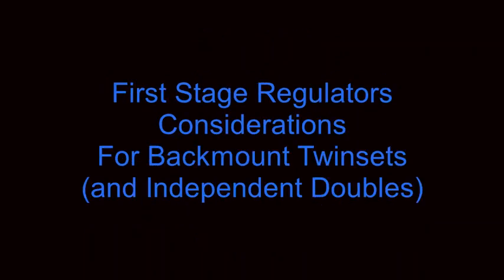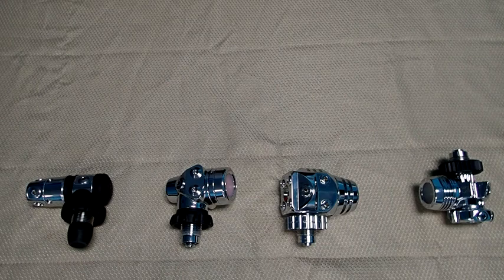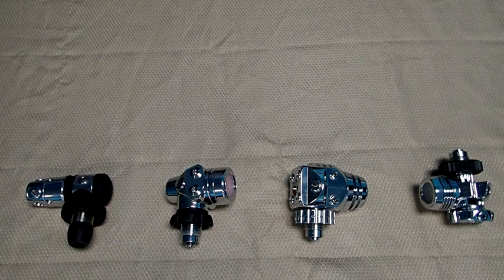In this video, we'll be discussing first stage regulator considerations for backmount twin sets. We're going to begin by discussing the design form factors that affect hose routing of these four common first stage regulator designs. I'm going to introduce each one of these types of regulators and then talk about the advantages and disadvantages of each type of form factor.